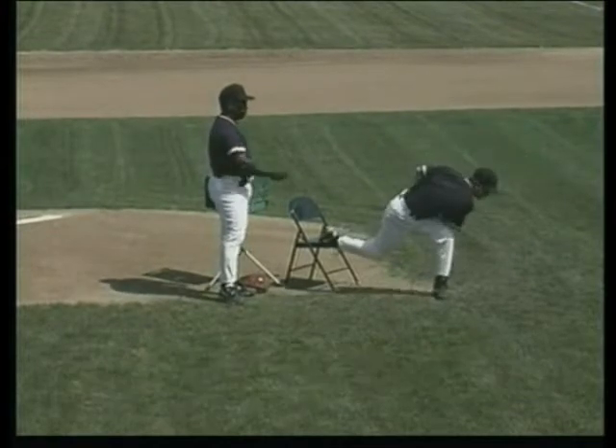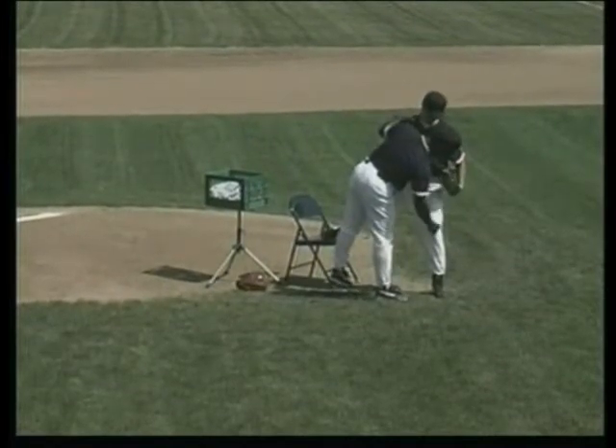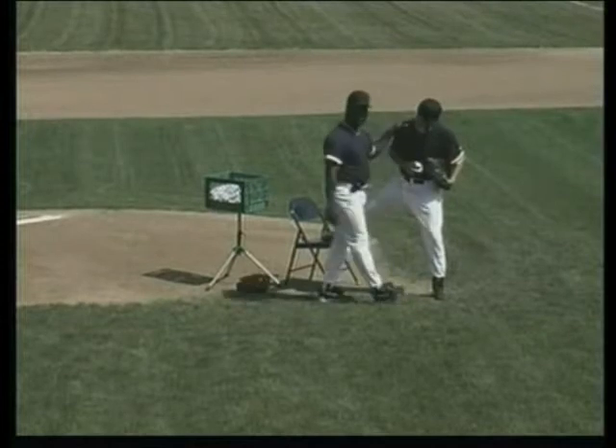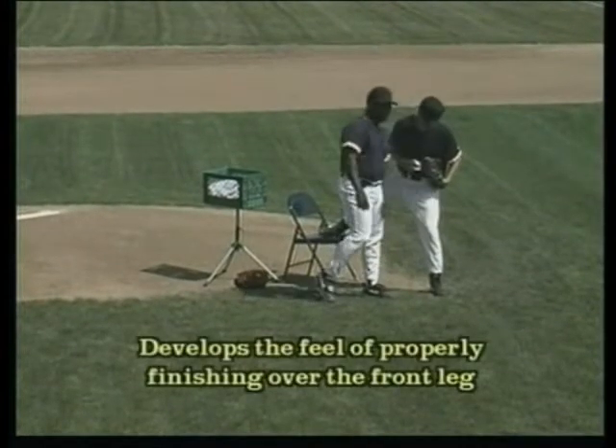He gets a small separation of hands and goes towards the target. What we are working on is getting Phillip to feel for himself finishing over his front side leg. We want to make sure he throws through the ball, finishing over his left stride leg.